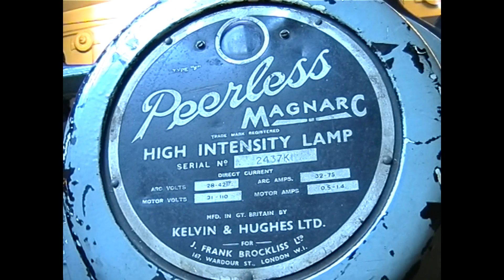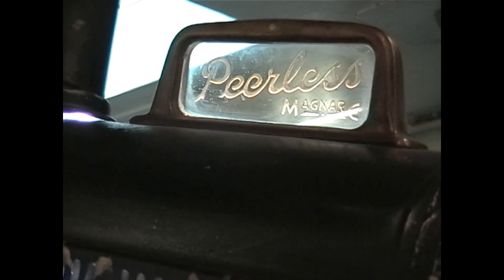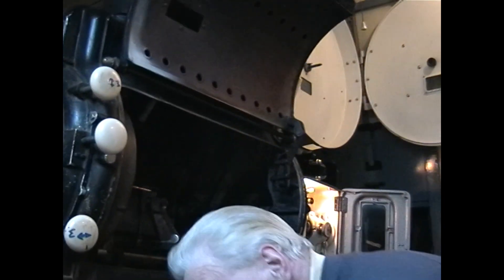The Peerless McNarch was one of the most common arc lamps used in this country, mainly by ABC cinemas. Here we can see the positive carbon to the right, and the negative carbon to the left behind the dowser.